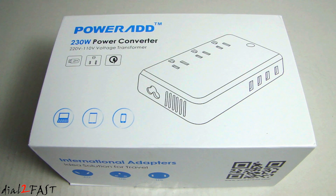Hi, this is Dot2Fast here. In this video I will show you this 230 watt power converter. It's made by a company called PowerAd. The purpose of having a device like this is if you travel internationally — there are other countries that use 220 volt AC. When you're traveling there, you might have electronic devices that operate on 110 volt AC, so this device converts that 220 volt AC over to 110 volt AC.